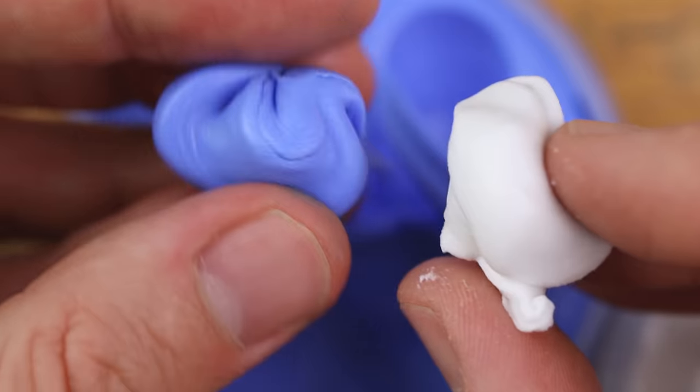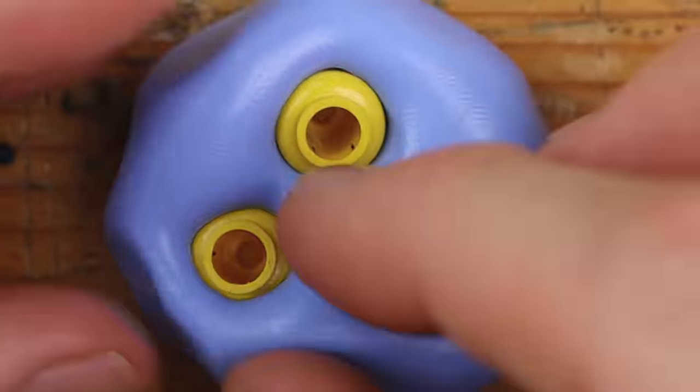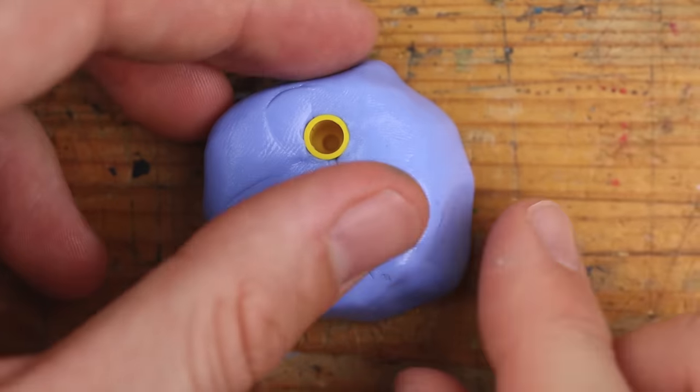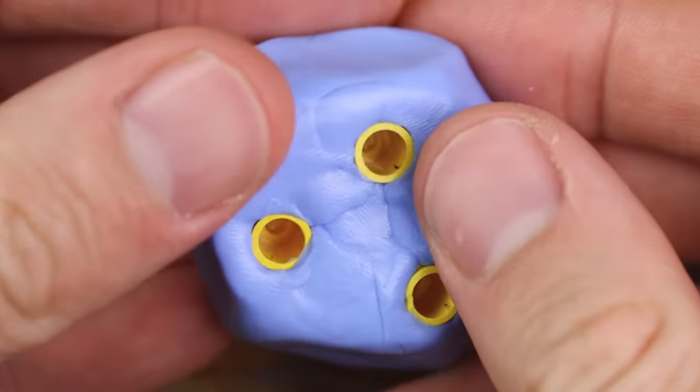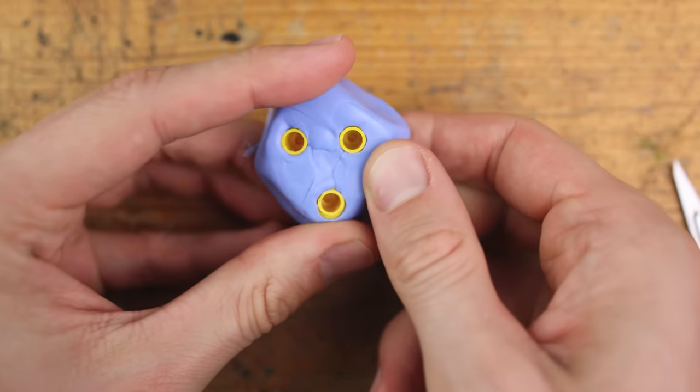The next one will be a little bit difficult. We need a new mold — a new mold for some heads. Three at the same time so that we have multiple shots for this experiment. It's too difficult to get them out — I will never get them out again.